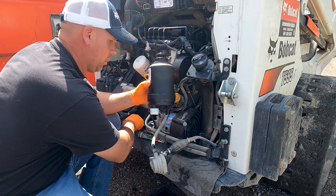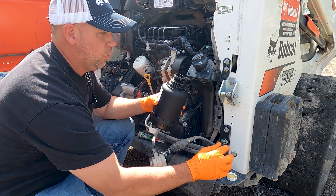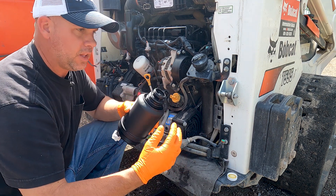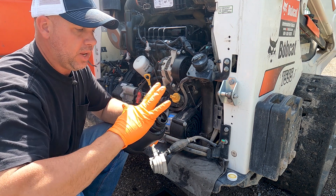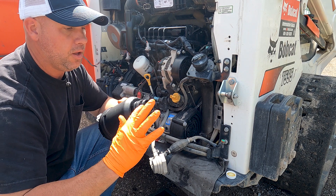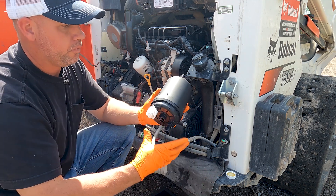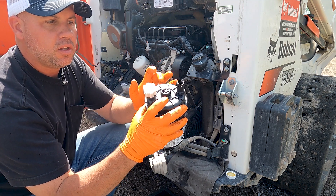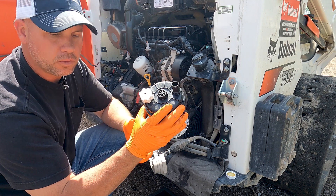So now for our new filter, I like to take just a little bit of clean oil and wipe it on that O-ring. Now I was the one who put the fuel filter on last time and you saw I could do that by hand. Sometimes they're really hard to get off by hand because the O-rings don't get lubricated when they get put on, and they're very hard to get off sometimes. The new filter has a hex head on the bottom where we can use a 1-inch socket to help with installation and removal if need be.